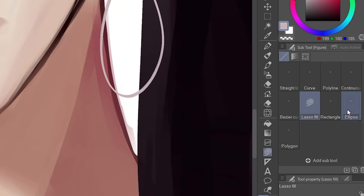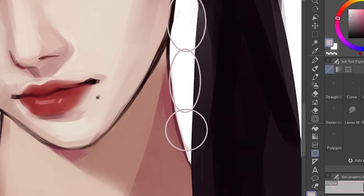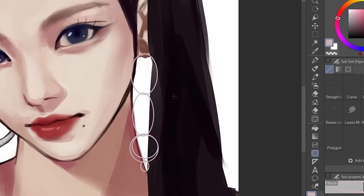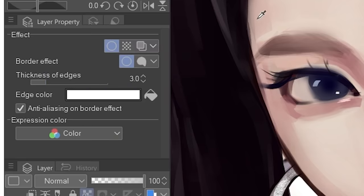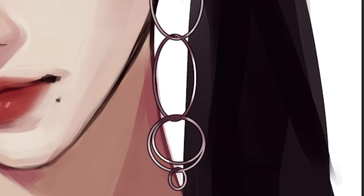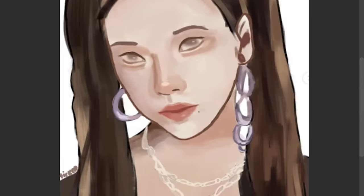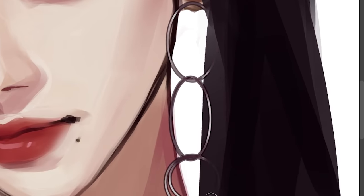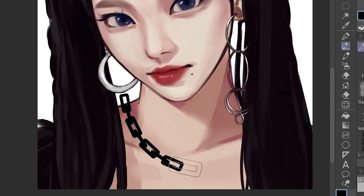Then it occurred to me that there is actually a circle tool — idiot. So I just slapped them on. It looks like a drawing I did on Microsoft Paint as a kid, but okay, let's shade it. I also used the border effect option to add an outline to the earrings — it kind of ties the whole thing together. Jewelry is always a struggle, let's just cover it up with some bling bling later.